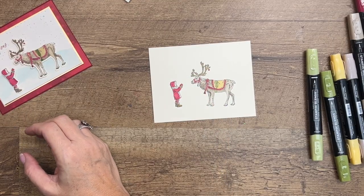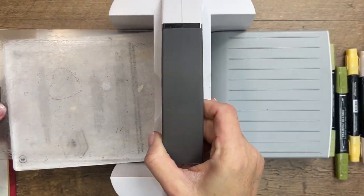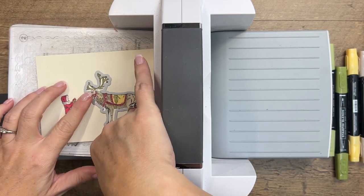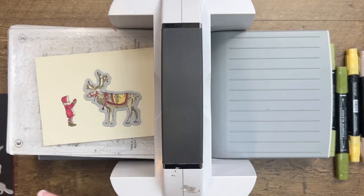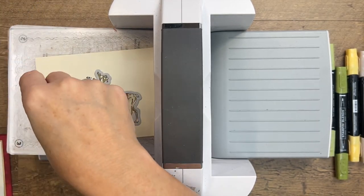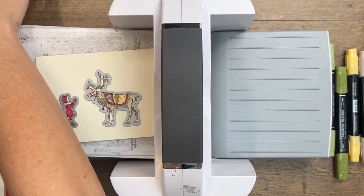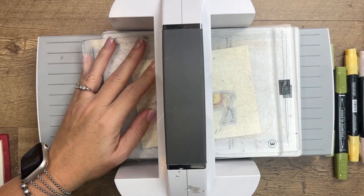Now let's bring over our cut and emboss machine and cut this out with the coordinating dies. This die set has dies that cut out the stamped images, but there are also dies that cut out standalone images — there's a reindeer die with detail, and one with trees and a fox. It's a really neat set whether you want to stamp your images or paper piece them. The other Regal Reindeer project I have uses just the reindeer die and not the image, so make sure you check that out for more ideas.